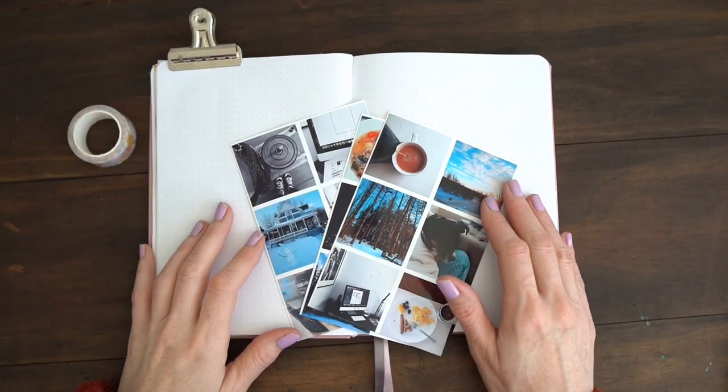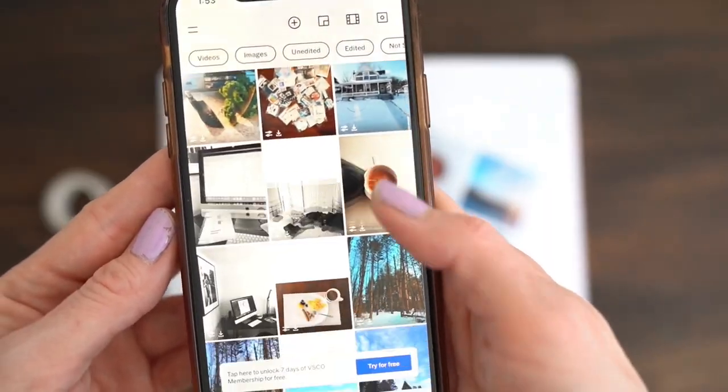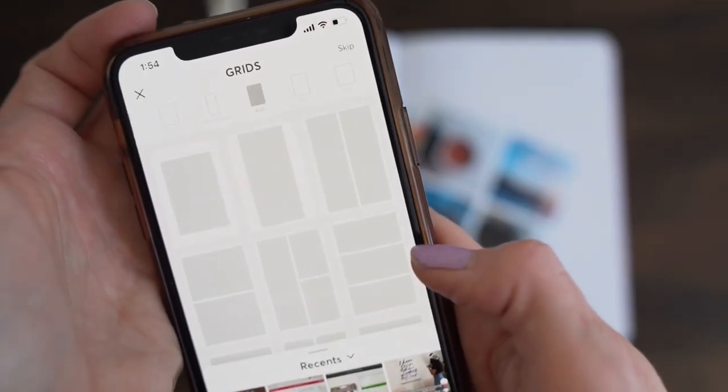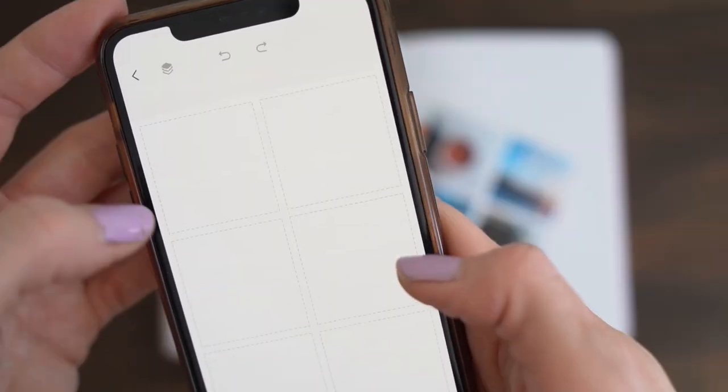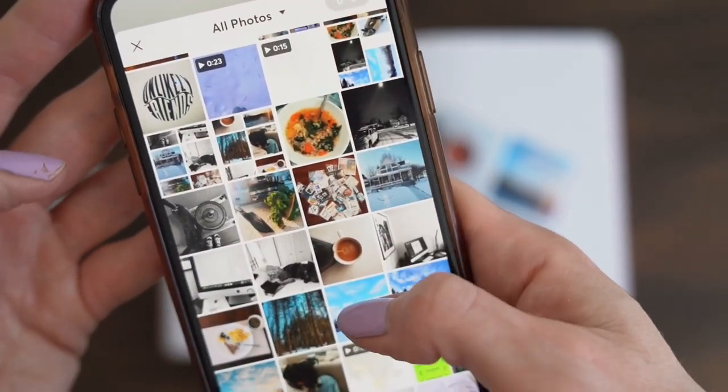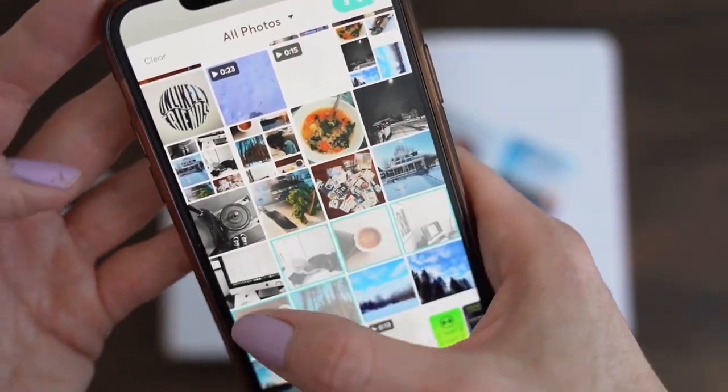I tried this journal challenge. It's a day-in-the-life spread where you document your day hour by hour, setting an alarm to remind you. Then edit and print your photos. I used VSCO to edit and Pic Collage to arrange and print. It's really nice because you can add text.